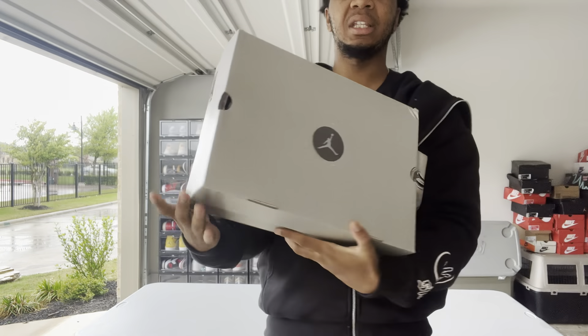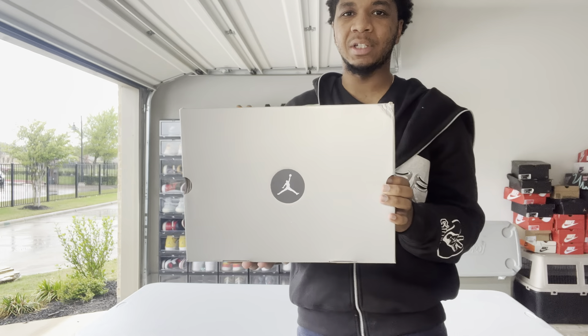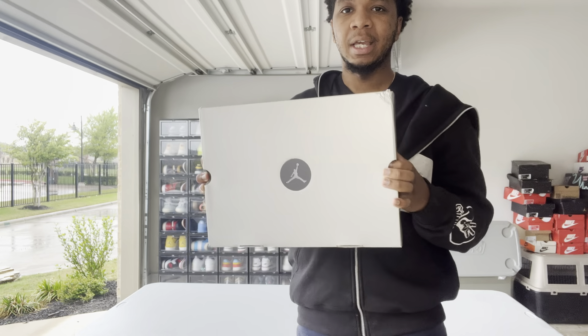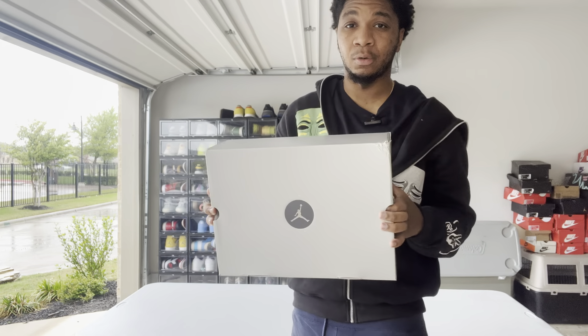These are the Air Jordan 14 Flint Grays. I don't think a lot of people were expecting these — I think they kind of just came out of nowhere. Nike and Jordan are just dropping a whole bunch of Jordans right now just to see what hits and what doesn't.